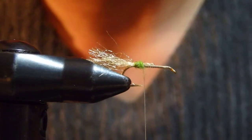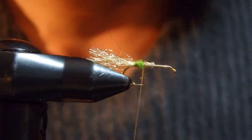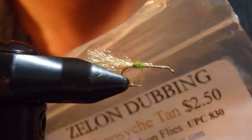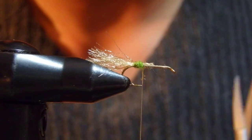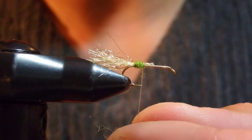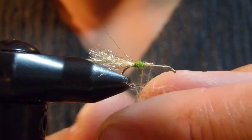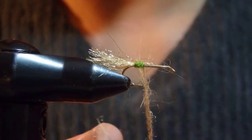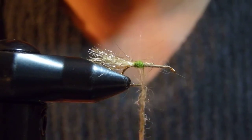A good measurement is just a quarter of a body — basically just a dot. Now I'm using what's called the zero dub hydro dubbing. This is actually pretty good. You can probably also use hare's ear dubbing or any other colors to imitate specific species of caddis in your area.